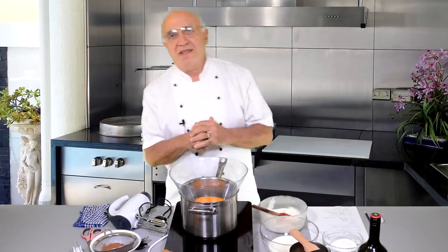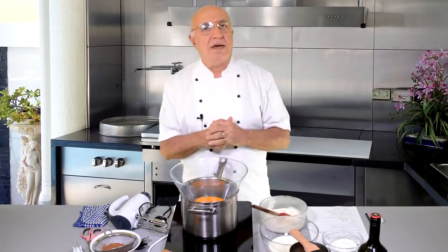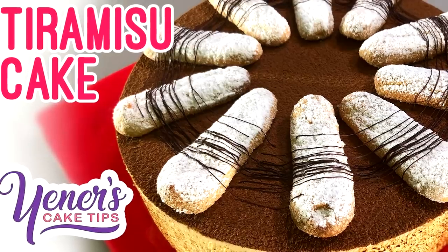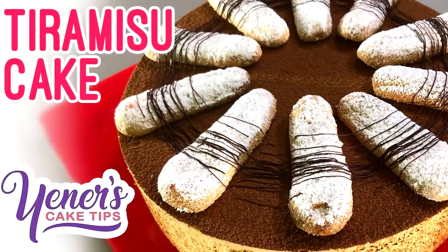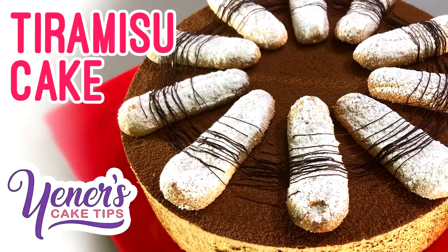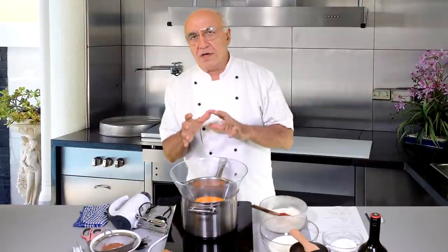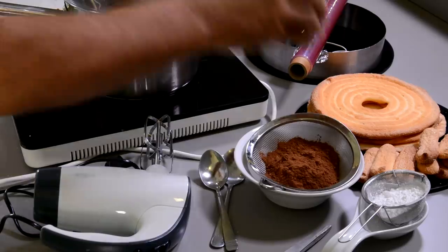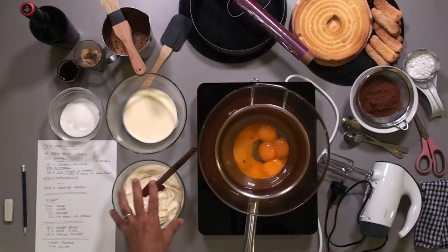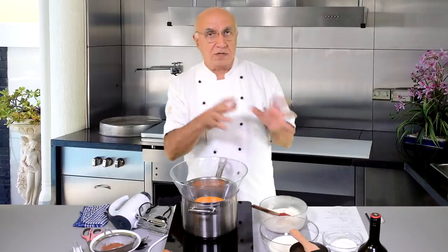Hello everybody, welcome back to Unes Cake Tips. Today I'm going to make a 25 centimeter tiramisu cake. I'm going to use the sponge fingers and sponge disc which I have done before, and I'll use the 600 grams of mascarpone homemade cheese that I also showed you earlier.